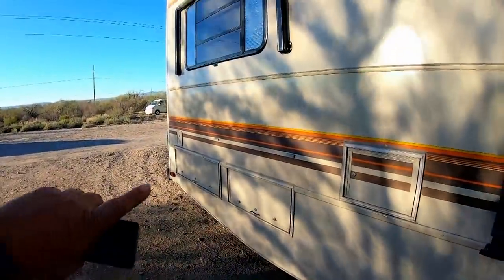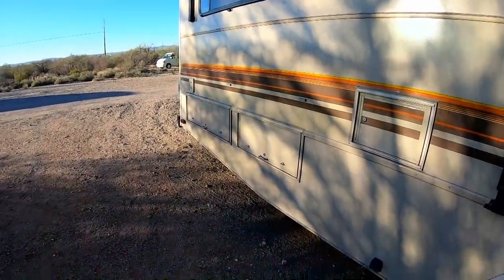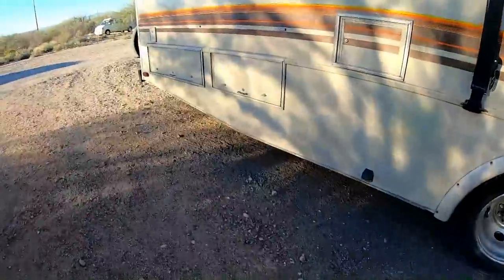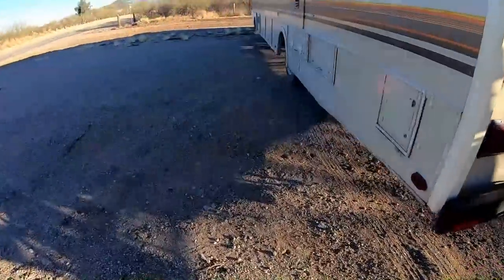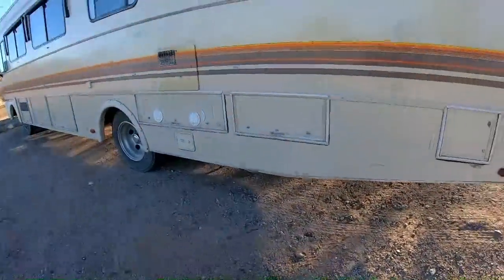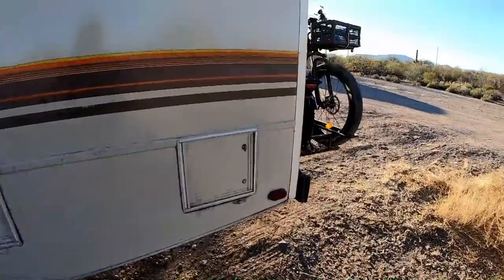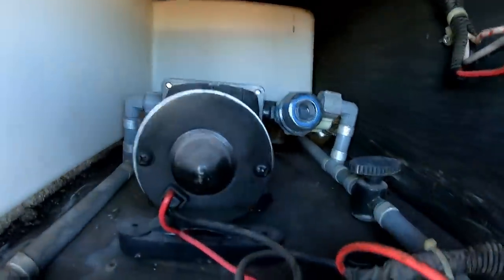I thought let's rule out the obvious — maybe I don't have any water. There's a hundred-gallon water tank in the Bounder and I thought maybe something happened, got a leak, maybe all the water drained out overnight. But there's no puddles, and if it had there'd be a huge puddle. So yeah, I just filled it — there's probably still 90 out of that hundred gallons available. The water pump is in here, and I actually replaced this pump probably two years ago.